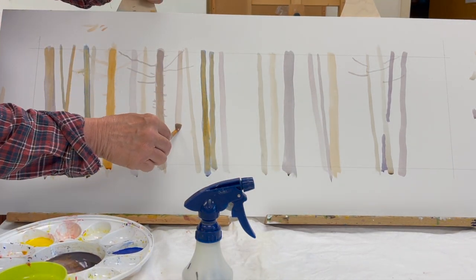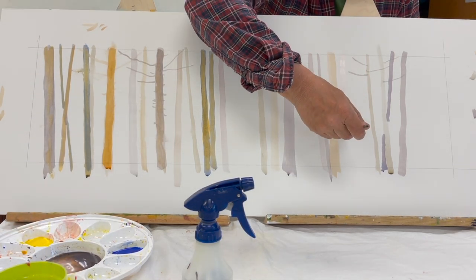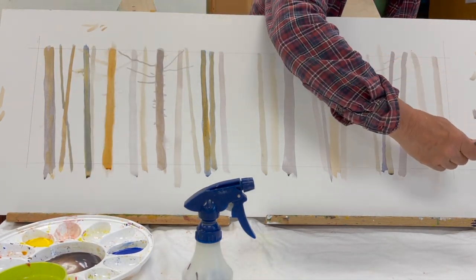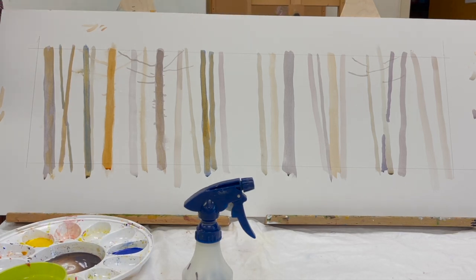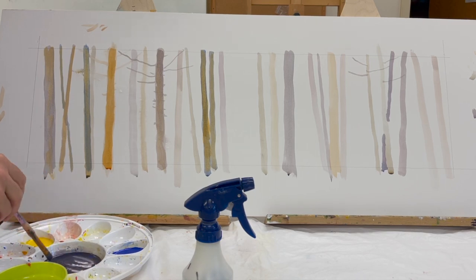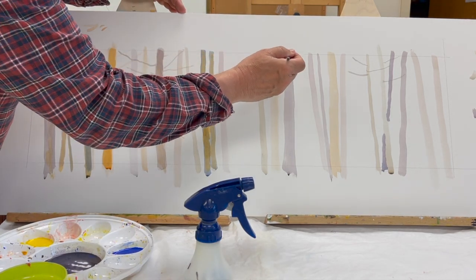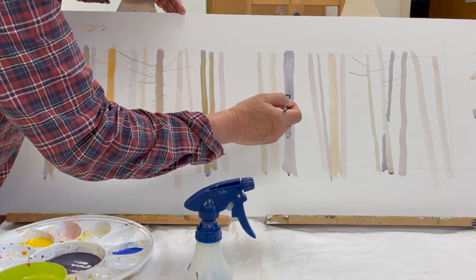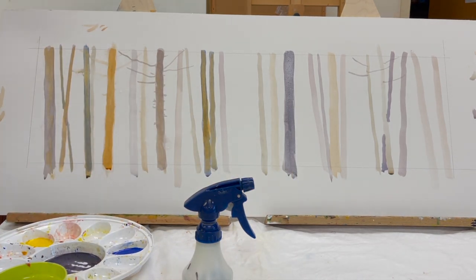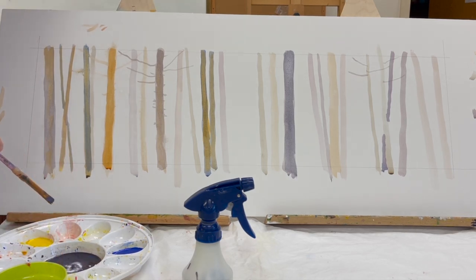I try to make some of the trees lean — there goes a good leaner. I'm working on a large piece of 100% cotton rag matte board. This is the thick 8-ply board — it's a half sheet, so I think that makes it about 20 by 40 inches. I really like working on this 100% rag board. It's a very smooth board, it absorbs the color nicely, and it will last way past my lifetime.